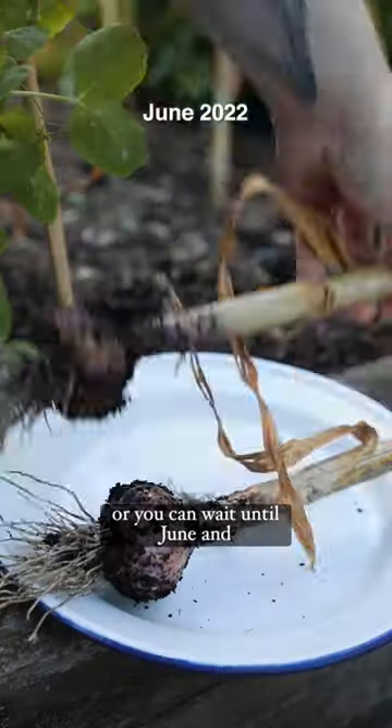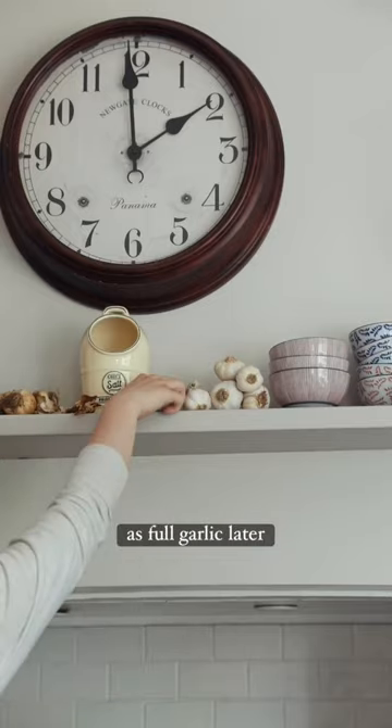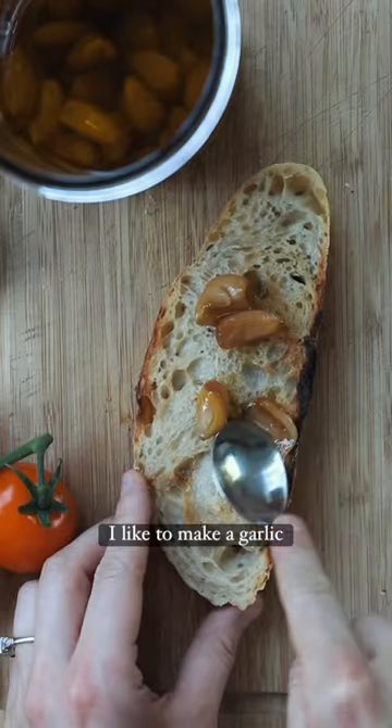Or you can wait until June and harvest them as full bulbs, hang them up to dry and use them as full garlic later on. I like to make a garlic confit.